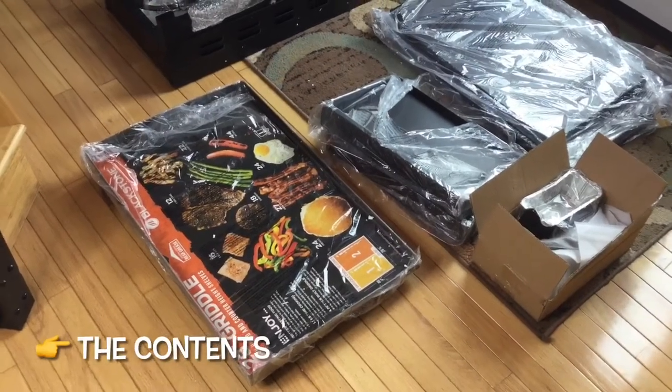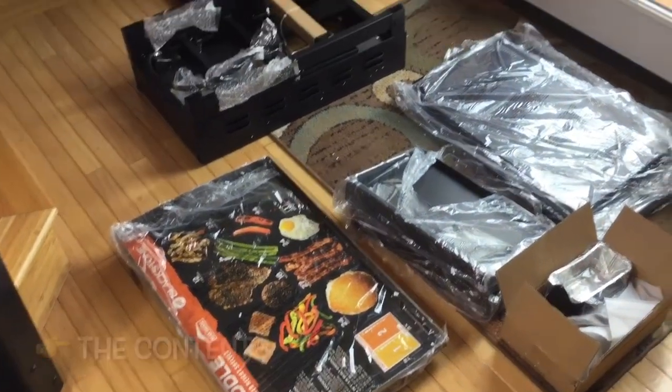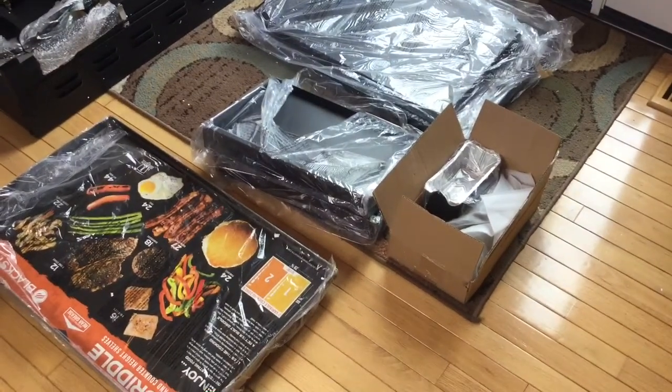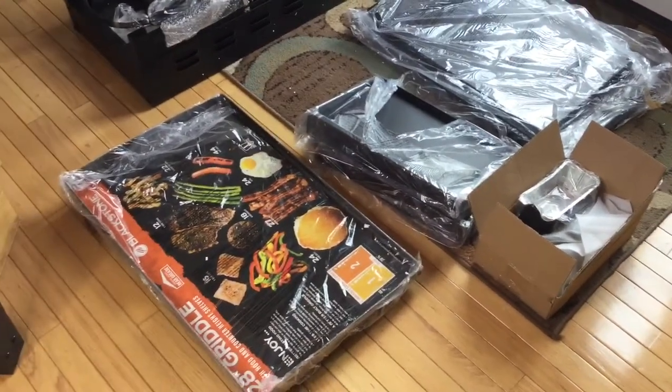We have everything out of the packaging, and as you can see, there aren't a ton of parts. So let's get into the setup.